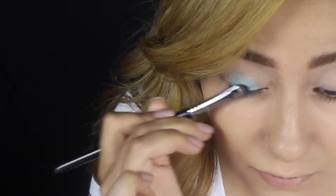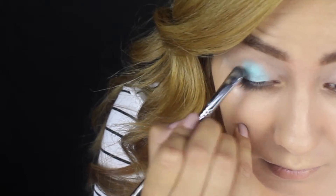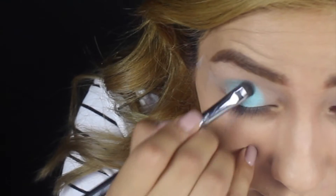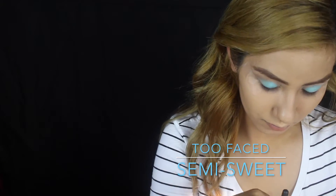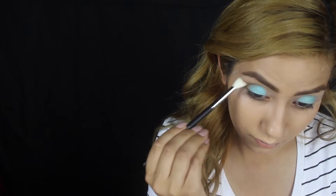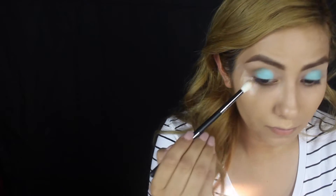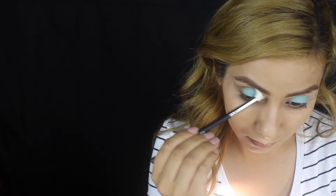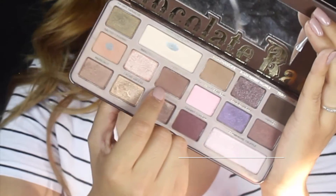Just feel free to keep on adding more of the aqua color that we're using until you get the intensity that you desire. The next brush I'm going to use is the Morphe M441 brush, and then I'm going to dab that into my milk chocolate shade from my chocolate palette. I always fast forward this part, but honestly guys the key here is to just blend — major key alert. Just keep blending.